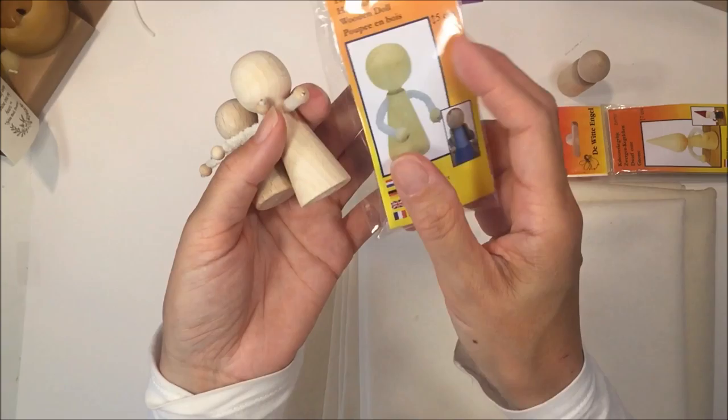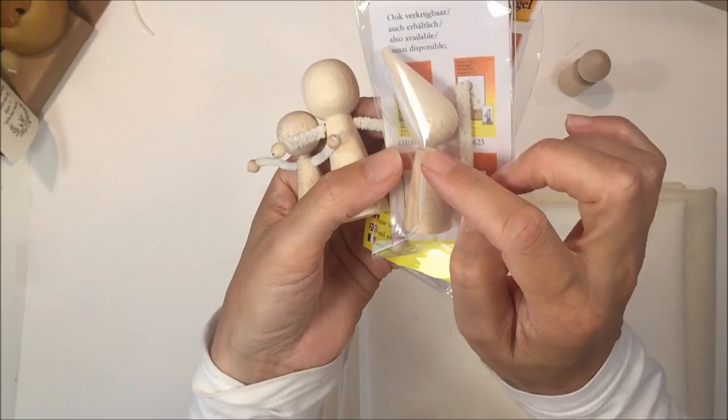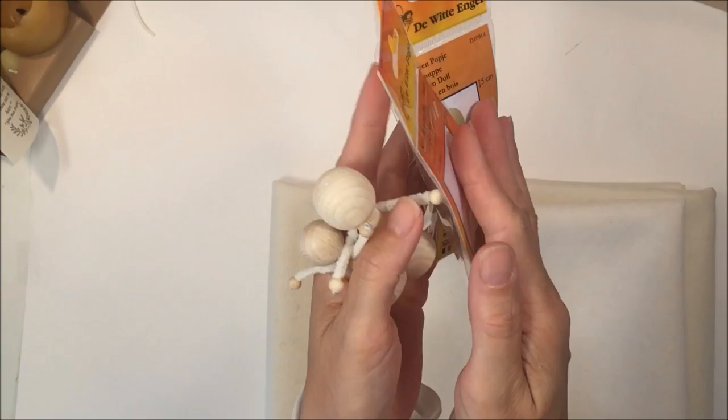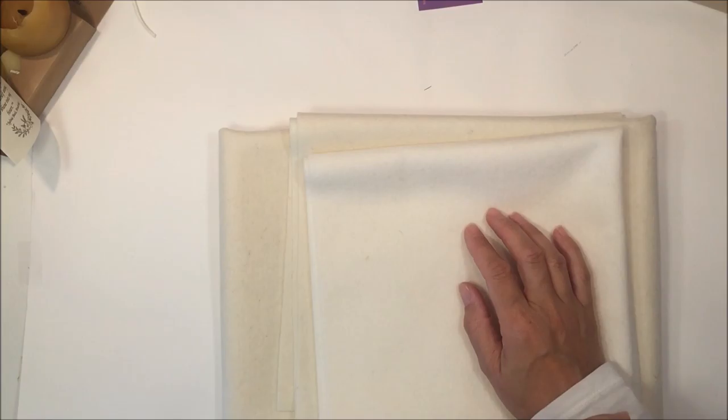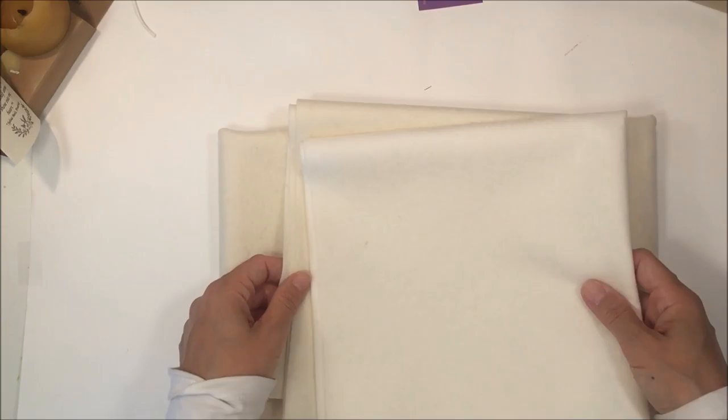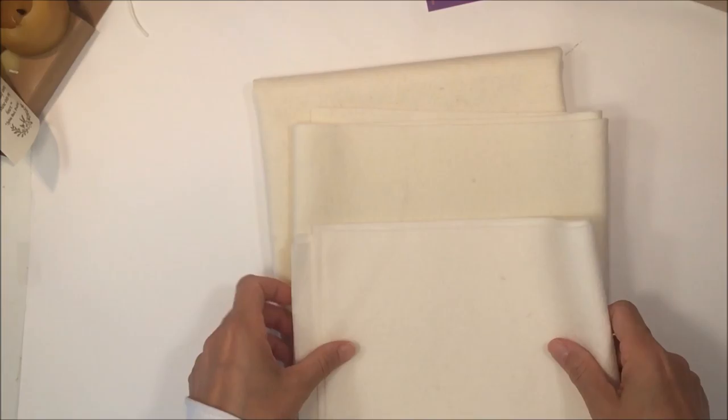They come in different shapes and sizes and they even come shaped as a gnome — isn't that darling! So we have a lot of projects we can do this year for kindergarten, and I'll have tutorials on all of them. If you want to see some of our finger puppet tutorials from last year, you can click on the screen right now to see that complete playlist.